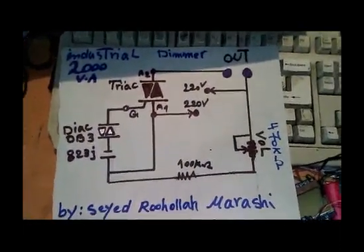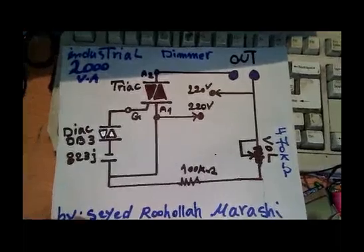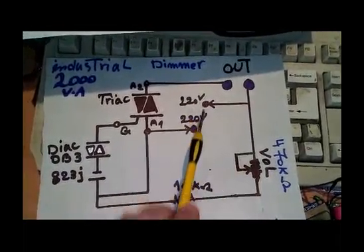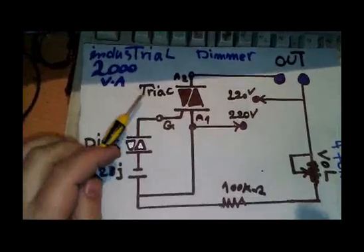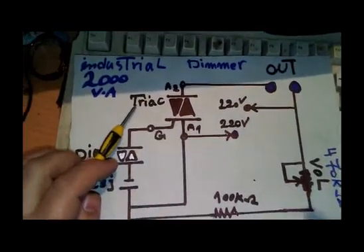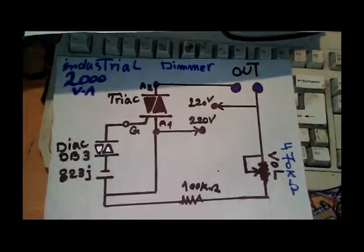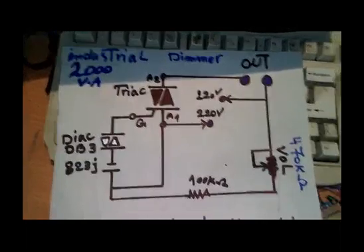Let's open the box and check the PCB design. There are four connection points: these two points are output to the device, and these two points are the 220 volt input — 410 volt is also no problem. Using a high-quality TRIAC allows you to get more output from this dimmer project.